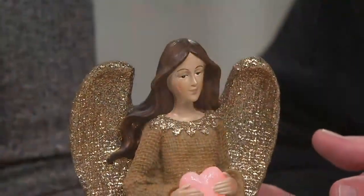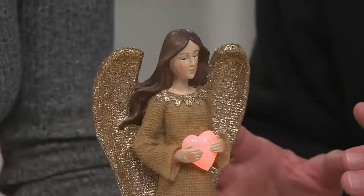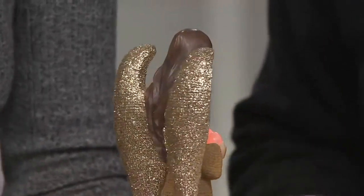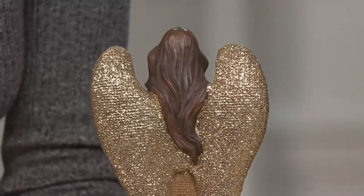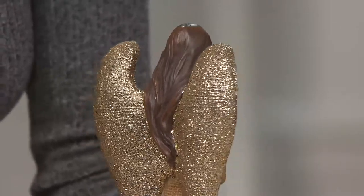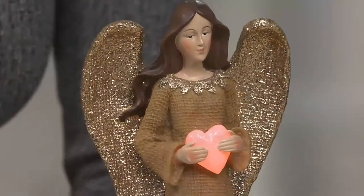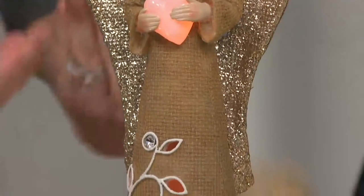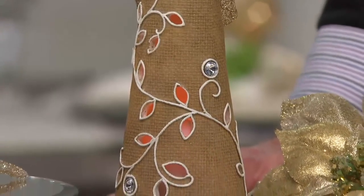And then the angel — what I love about her is that because we did her in those gorgeous neutral earthy tones, this is not just Christmas. It's so difficult to create a truly graceful feminine form in almost any medium. Look at the way her hair flows — you see movement. And look at those wings — look at the sparkle on her wings. That's all done by hand — all hand applied and all hand painted. So those wings are gorgeous and expansive. This has a nice weightiness to it.